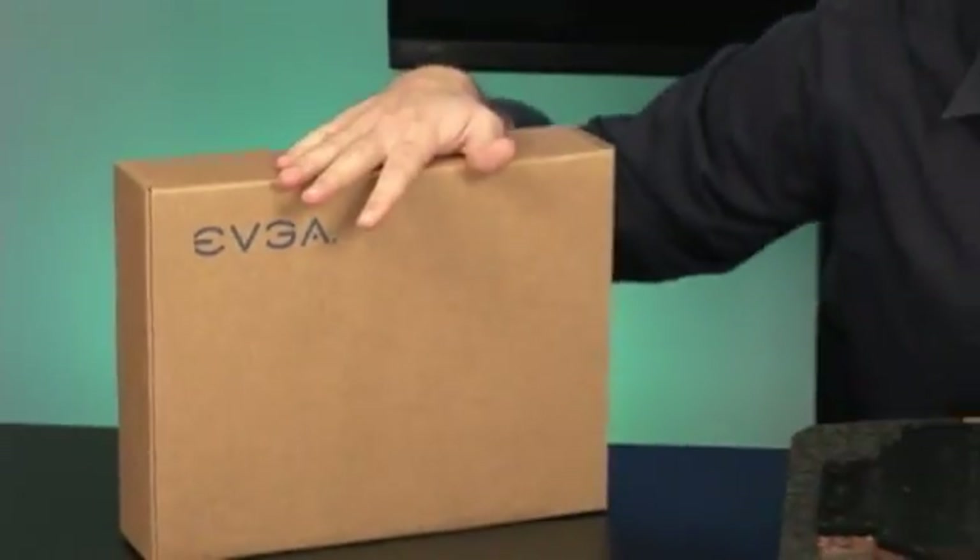EVGA really kicked it up a notch with this box. Check this box out, it's insane. Look at that design. It's nuts. But it doesn't matter because what's important is what's inside the box. It's hardcore and it's not for everybody — it's for the serious enthusiasts. This is some crazy hardware and crazy hardware makes Albert happy.